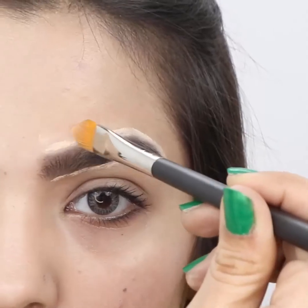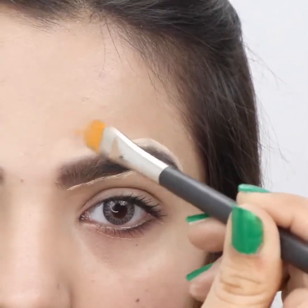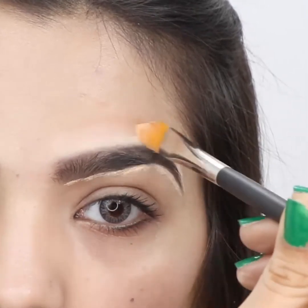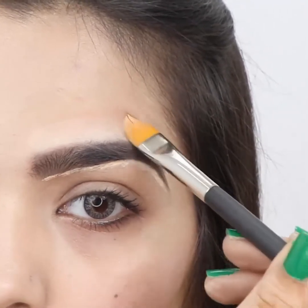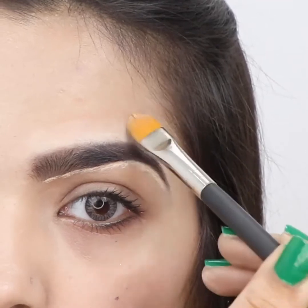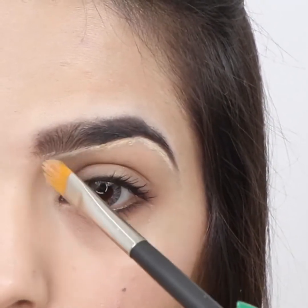Blend the concealer with your finger or brush using a patting motion. Blend concealer below your brow line.